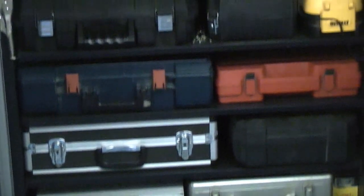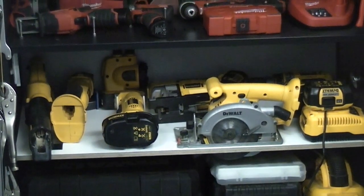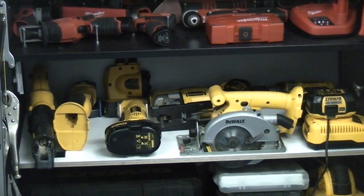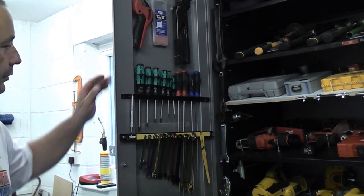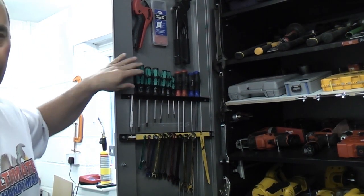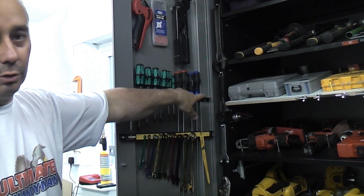If I need to go on a job and I need to take my Milwaukee gear or my Dewalt gear, I can simply get a bag out from the bottom, fill it up with the tools I need and then take it straight to the job. If we take a look at one of the doors, I've made a rack — they're for the torx screwdrivers and extra long screwdrivers.